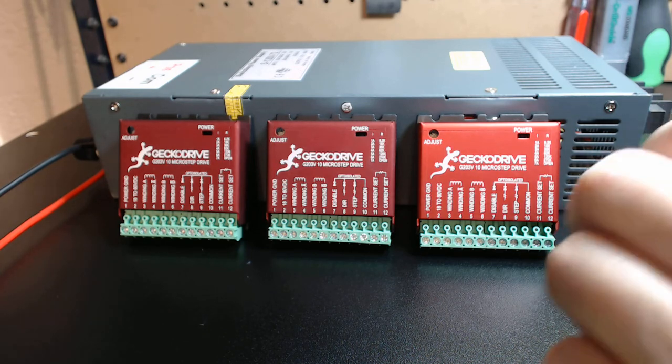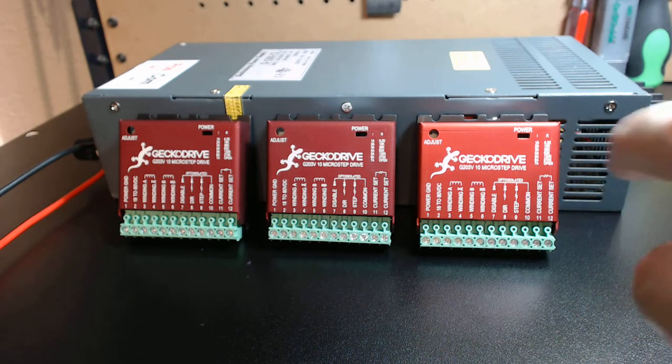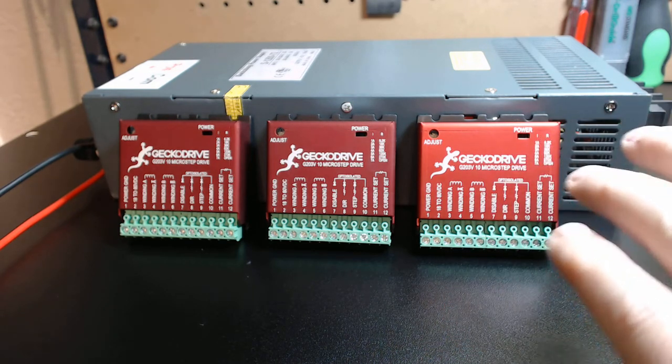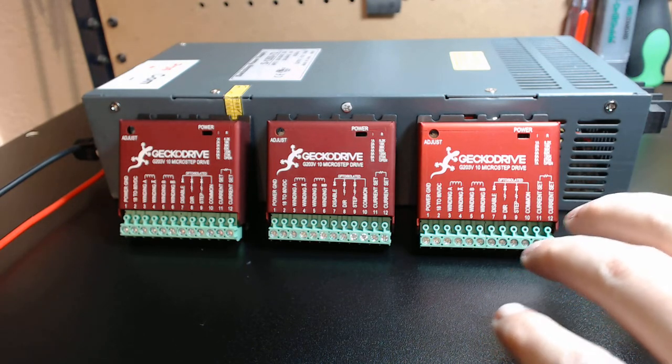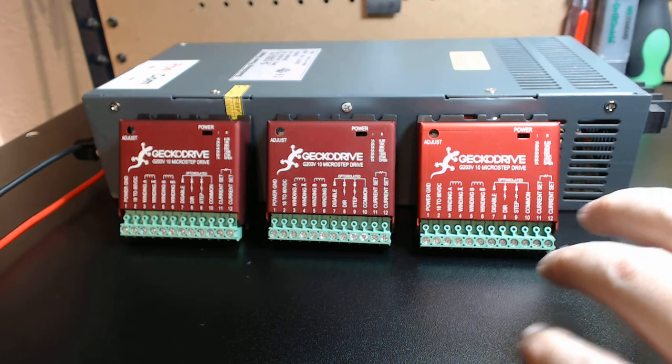These drives come with Gecko's bulletproof one-year warranty. When you start thinking about what drives to use for your system, think in terms of speed and think in terms of productivity.